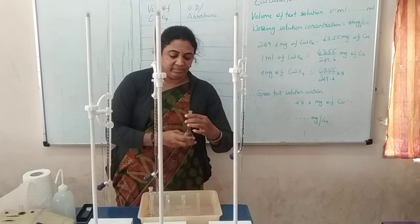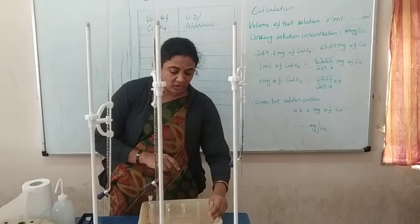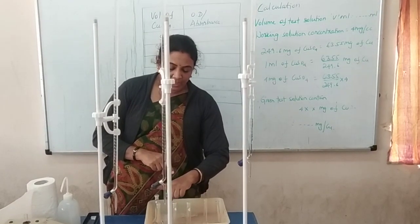First step: for the first flask you have to draw 5 ml of copper sulfate, for the second 10 ml, for the third 15 ml, 20 ml, and 25 ml.